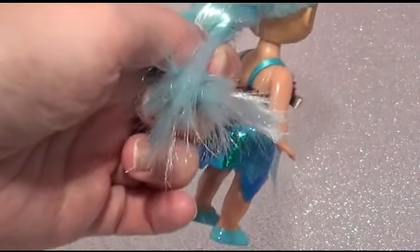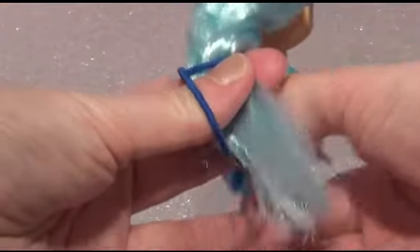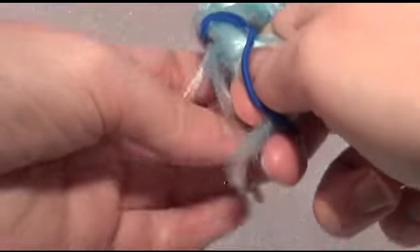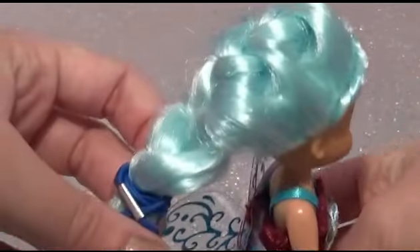And then just put a bubble in - I'm actually using one of my own hair ties here, doesn't really matter. And there you go, a beautiful French braid! She looks so pretty, she's all ready to party!